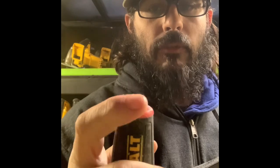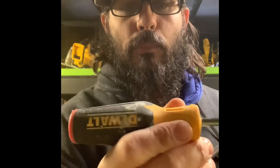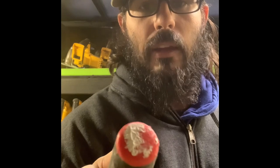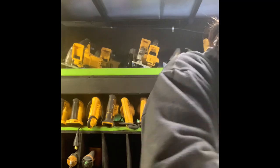Got one of my DeWalt screwdrivers. DeWalt makes their flat heads with a red top and Phillips heads with a blue top. I don't like the red and blue mixed in with my tools — I'd rather DeWalt just make them pure yellow and black. I can look at the end and know if it's a flathead or a Phillips; I don't need a color to tell me.